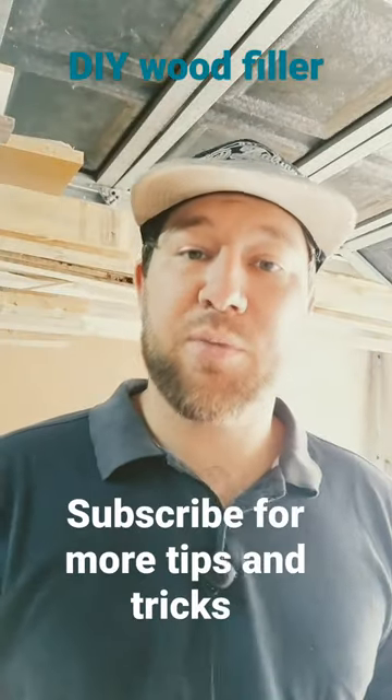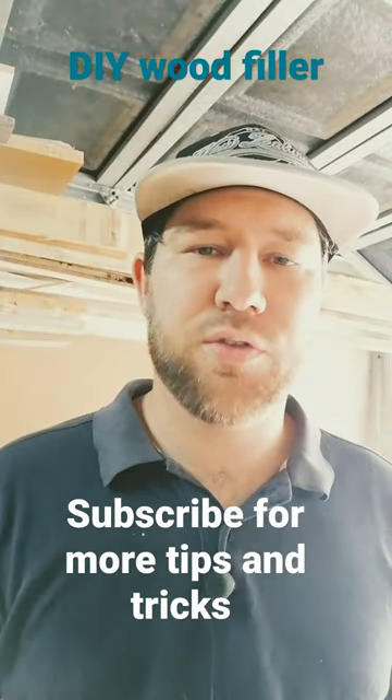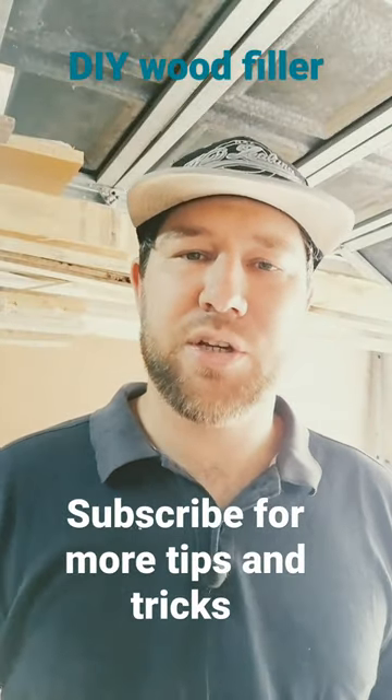If you find this helpful, make sure to hit that subscribe button, check out my channel for other good useful tips and some of my projects that I've done. I hope to see you in the next one.